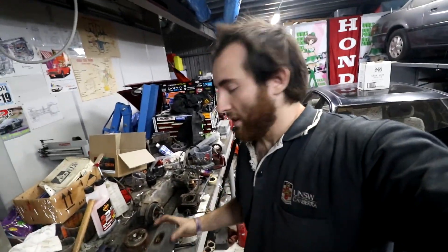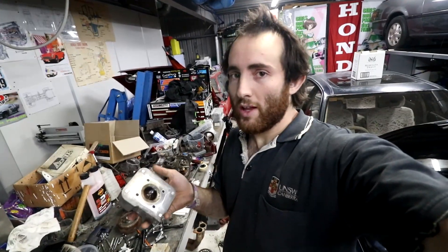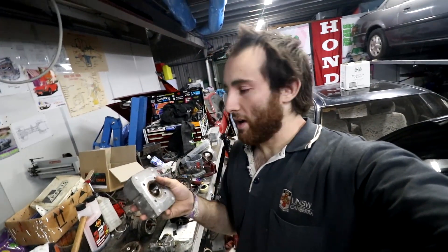In my last video I pulled down the Honda lead engine and we found the damage inside it. The first thing I'm going to fix is the head. I've done a heap of researching on Google and stuff on how to fix this, but I've decided to ignore all that and just make it up my own way as I go along.